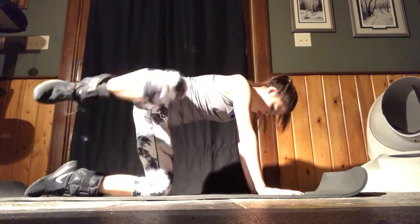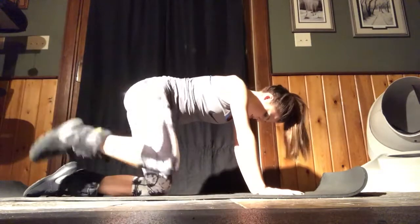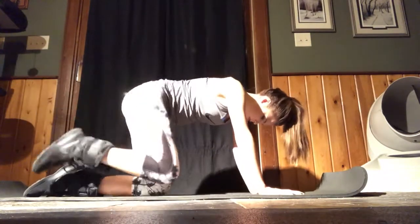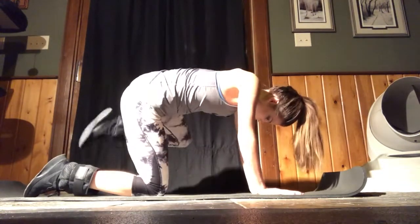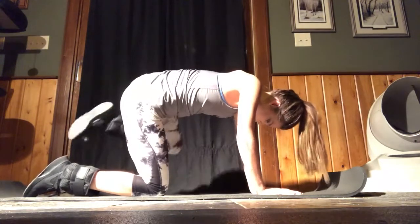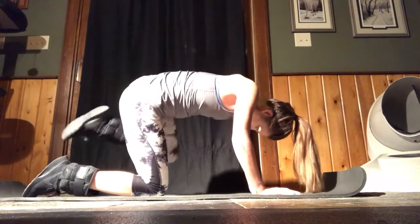Moving on to fire hydrants with a side kick. Fire hydrants are amazing for the glutes — even just using body weight is amazing — but the extra side kick is really going to give you that burn and that pump. We did three sets of 15 with ankle weights, but it's also great with body weight.